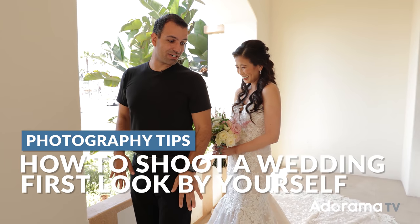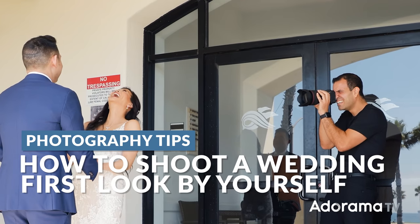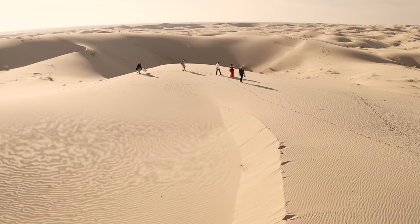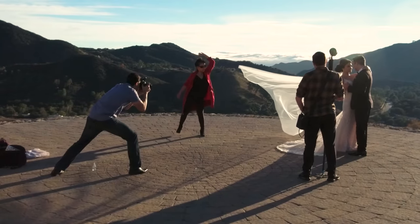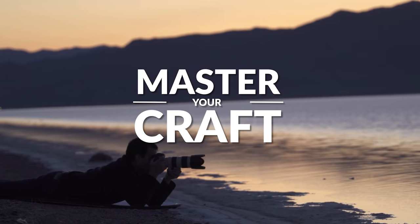You're at a wedding and circumstances force you to shoot the first look by yourself. In this video, I'm gonna give you a step-by-step workflow on how to do this. My name is Pai, and I'm one of the founders of Lin and Jirsa Photography and slrlounge.com. We're teaming up with Adorama to bring you a new series of photography tutorials called Master Your Craft, right here on AdoramaTV. So let's dive in.